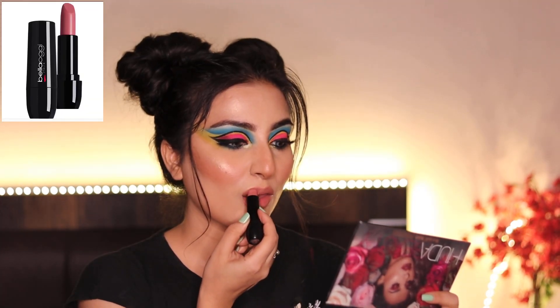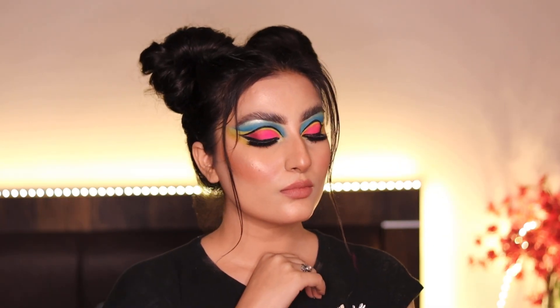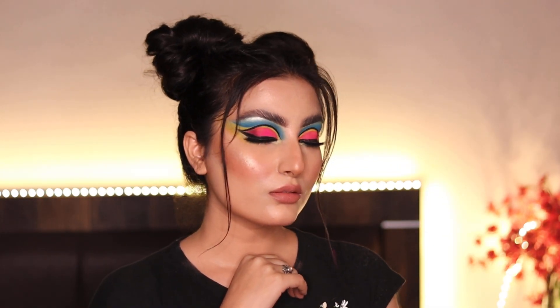For my lips I'm using this back kohl pencil and filling it over with the Bella Ogee nude lipper. And voila, here is my final look! I hope you all like it.